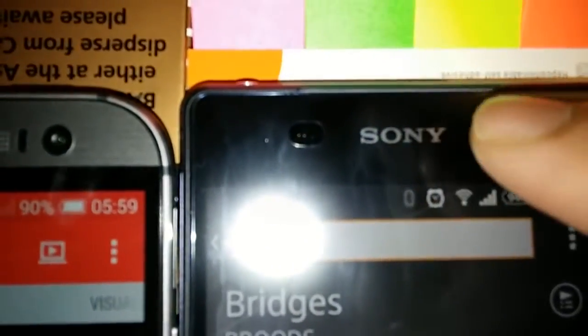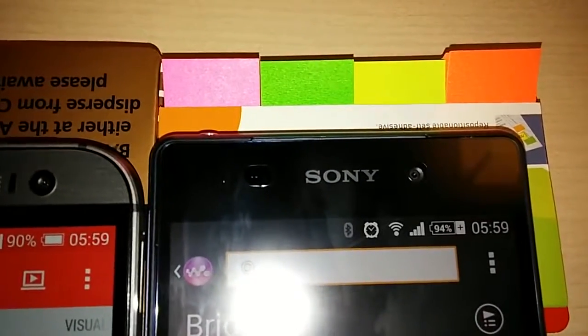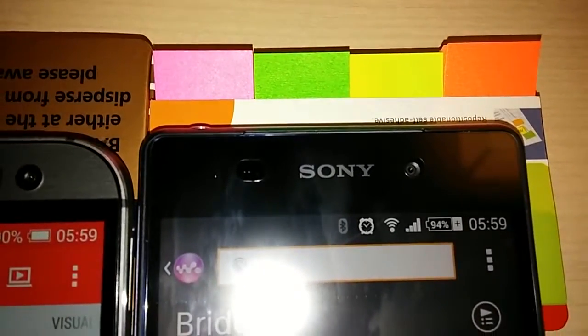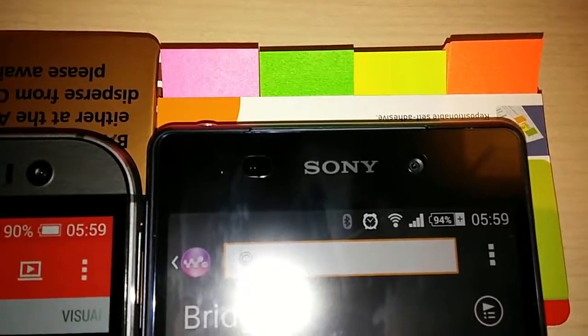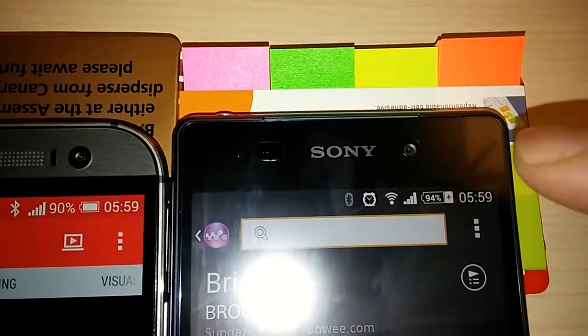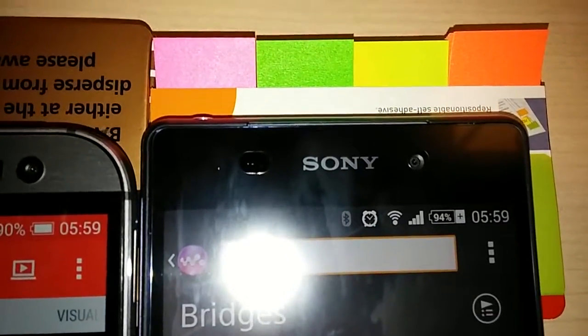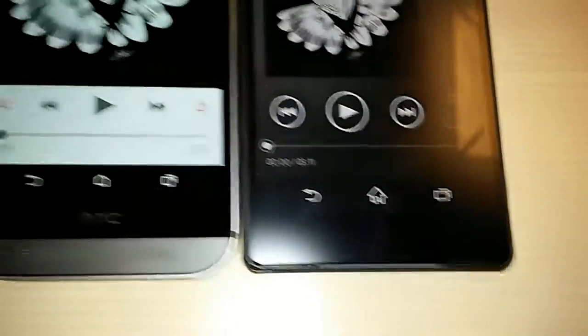You can see the tiny silver line running all the way across. I had to turn the flash on the video to show you guys clearly, otherwise it was very hard to pick up — the camera I'm shooting with wasn't able to pick up the speaker on the Z2. That's why I turned the flashlight on. I'm sure you can see the speakers on the Z2 very clearly now.